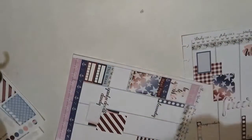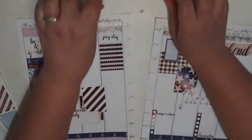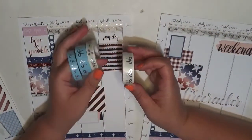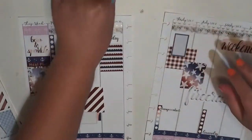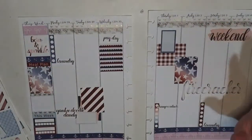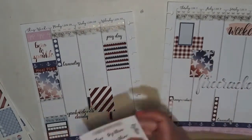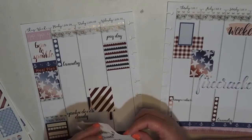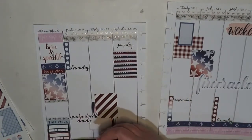I also forgot to mention the washi I'm using — it's all rose gold foil. I originally had pulled out some silver ones and what looked like a silver sparkler, which was a free washi that got thrown in with an order. But I ended up not using those and I'm using all rose gold, which I love.